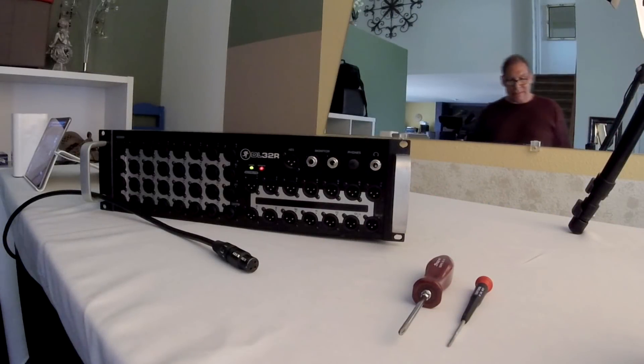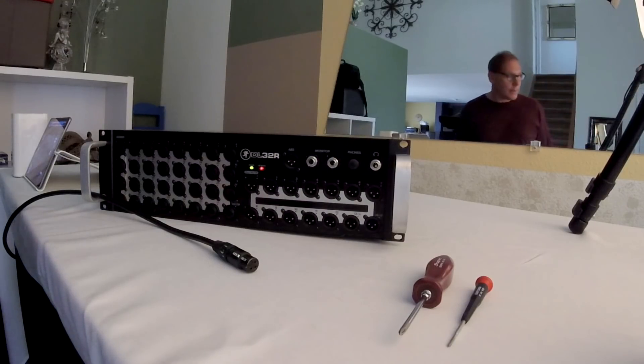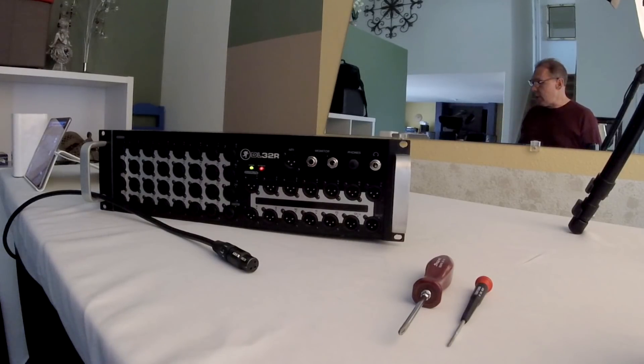Many folks have had an issue with their DL32R mixer where the ribbon cable becomes loose with use and some of the channels become noisy or don't work at all. I didn't see any videos on how to do this, so that's what this video here is for.